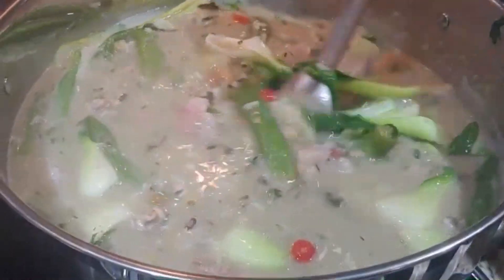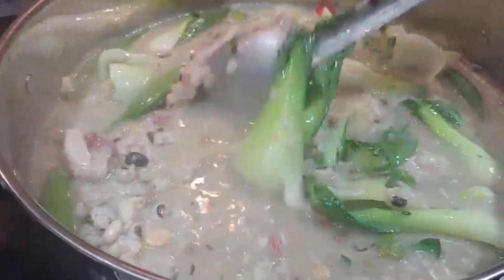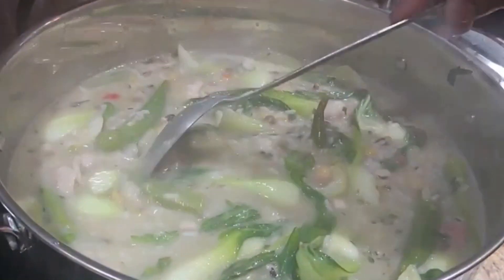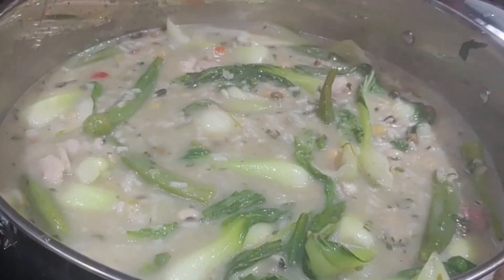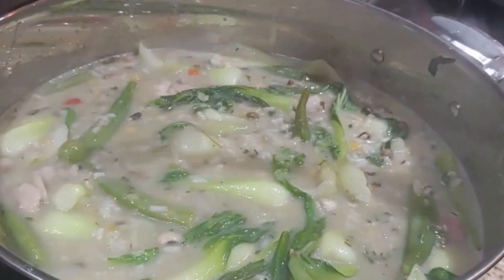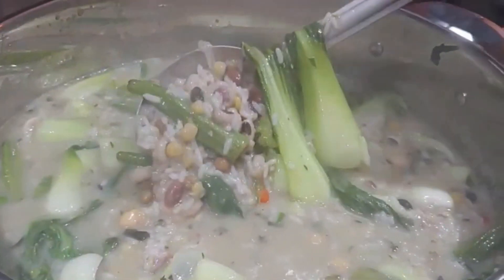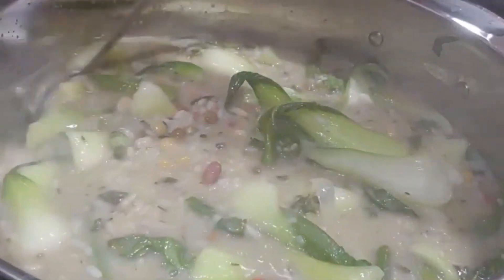Now we let it simmer for another half hour or so. You're looking for a nice creamy texture out of your cook up — you don't want to make it too watery. You just want to make it nice and creamy, and it will get to that point towards the end as the rice thickens up and the gravy thickens up.